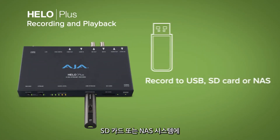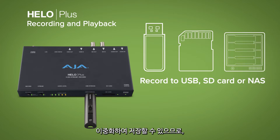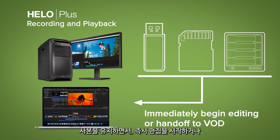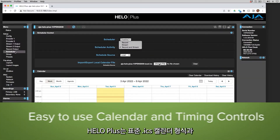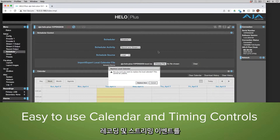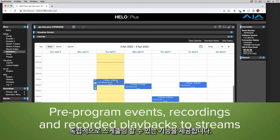These recordings can be stored on USB drives, SD cards, or NAS systems with redundancy, so that you can immediately begin editing or hand off to VOD while you retain a copy for your archives. Hilo Plus's robust and speedy scheduler system, based on the industry standard ICS calendar format and specific timing, offers the ability to independently schedule recording and streaming events.